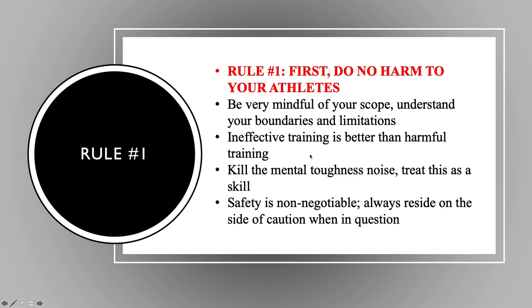One thing I mention to sport coaches often is: ineffective training is better than harmful training. We're erring on the side of caution. Being overly zealous about safety may compromise the perceived effectiveness of your training, but 10 out of 10 times it's better than anything that's going to hurt them. I don't mean to be stereotypical, but I think this applies more to the football crowd than anyone else — we really just have to kill this mental toughness thing. Training is a skill, and it's a skill we're utilizing to improve performance on the court or field. The whole 'we're going to run you till you puke' mentality — there's just no value in it. Safety is a non-negotiable component and we always need to err on the side of caution.